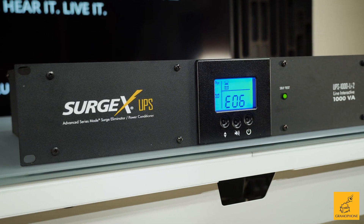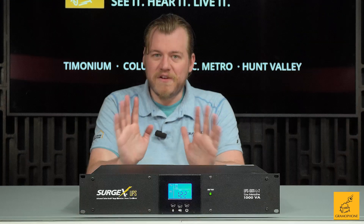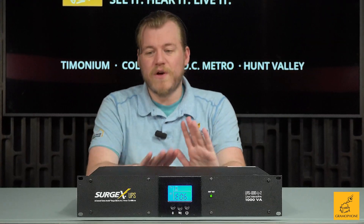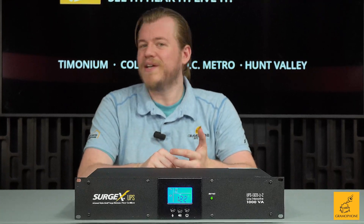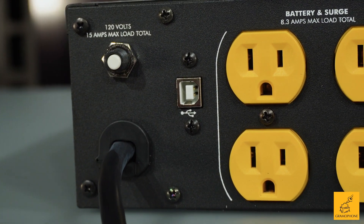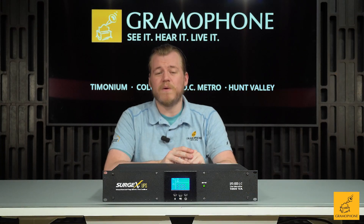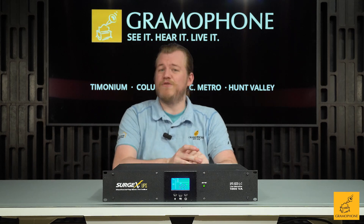The surge protection in this device is a form of series mode surge protection, but SurgeX employs an advanced variant of that, which is really good at dealing with not only surges and spikes but also makes for great power conditioning and dealing with electrical noise as well. You can even connect this up via a USB Type-B cable to a monitoring device on your network, allowing you to monitor specific power levels and even schedule routine shutdowns if you so choose.